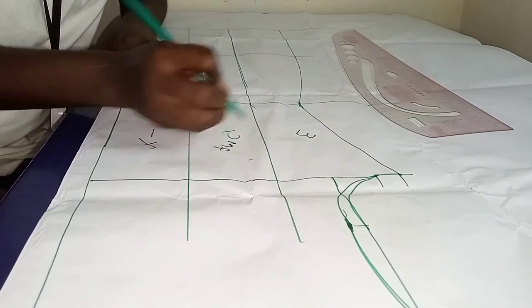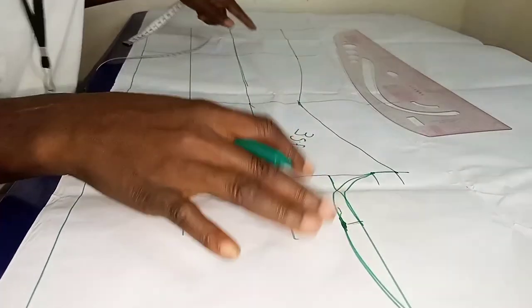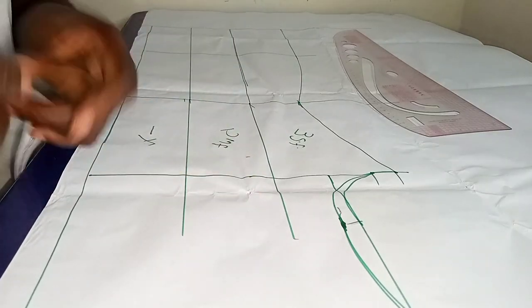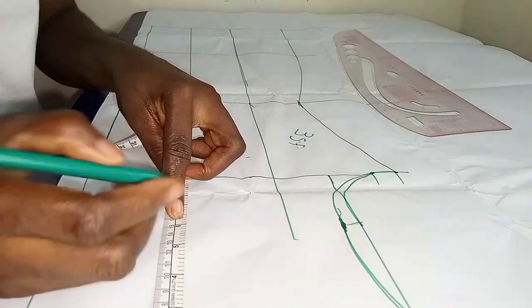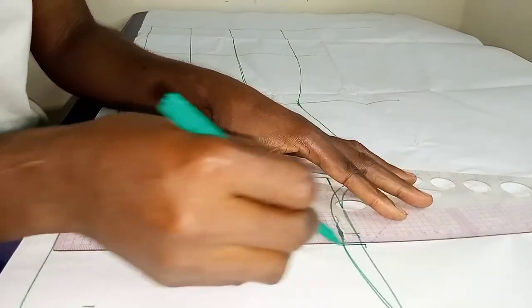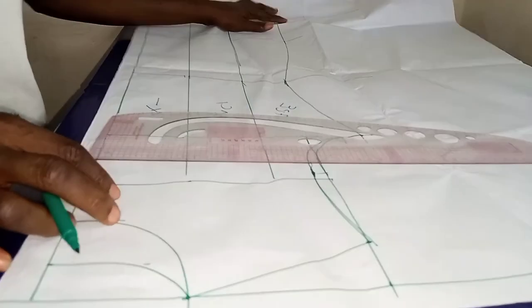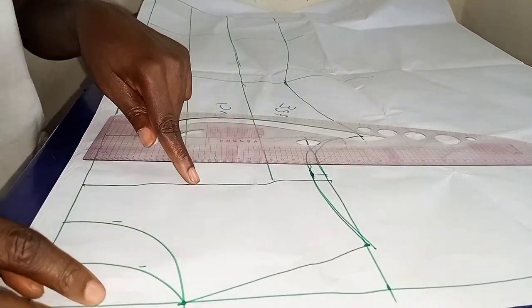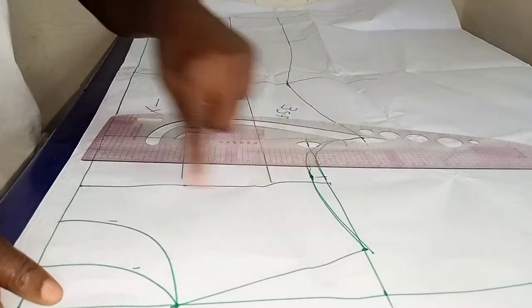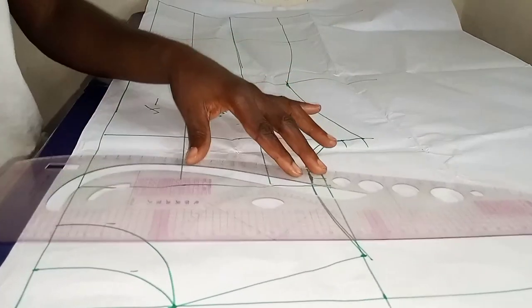If you want it full, just slash it to the volume that you want. You also go ahead to mark out your pattern pieces so you don't mix them up — you can mark them in numbers, or as front, middle front, or side front. Once I'm done with that, I went ahead from my shoulder tip to measure my off-shoulder, because the dress I'm making has a strap. I measured 5 inches and squared across — that's how deep I want my neck to be.